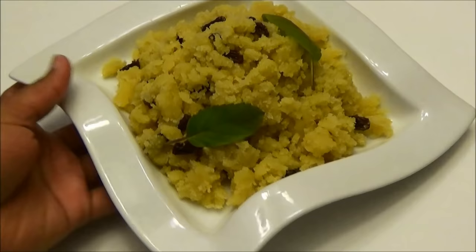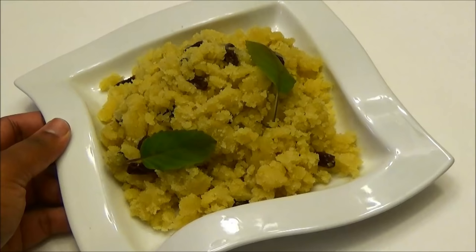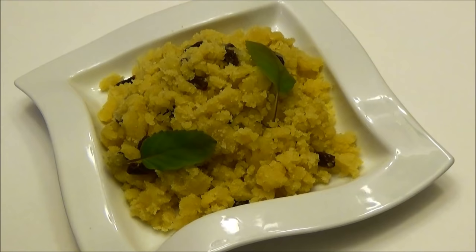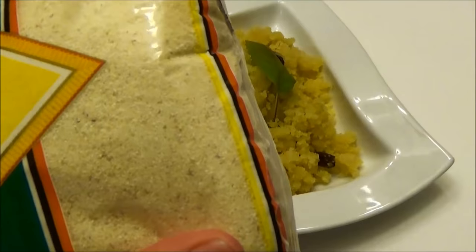Here you have it — my cream of wheat Parasad recipe. It's so delicious and so simple, and you would get the best results. See how fluffy my Parasad looks! You can put as much or as little sugar as you want. The cream of wheat I use is called Farina, and there's also one called Suji — whichever one you can get, these are the best.